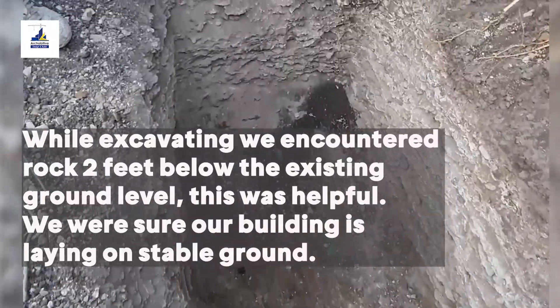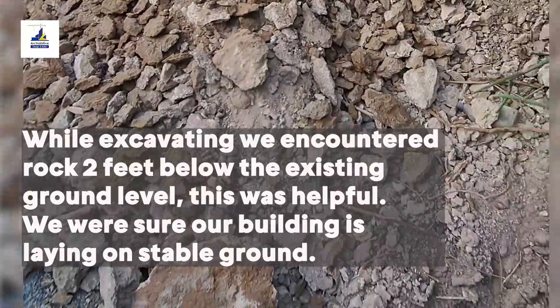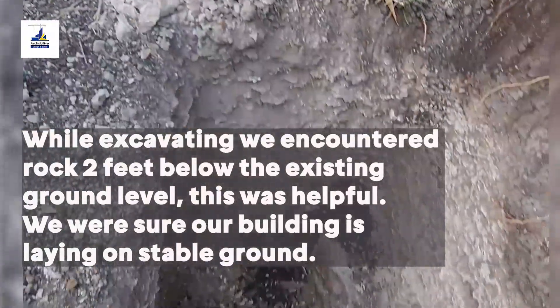While excavating, we encountered rock two feet below the existing ground level — this was helpful. We are sure our building is laying on stable ground.